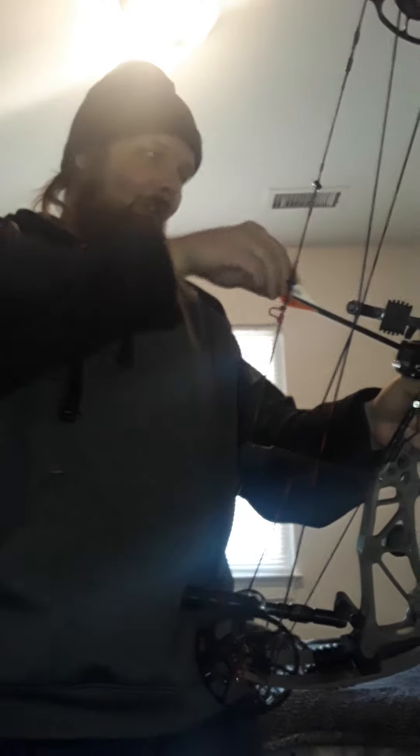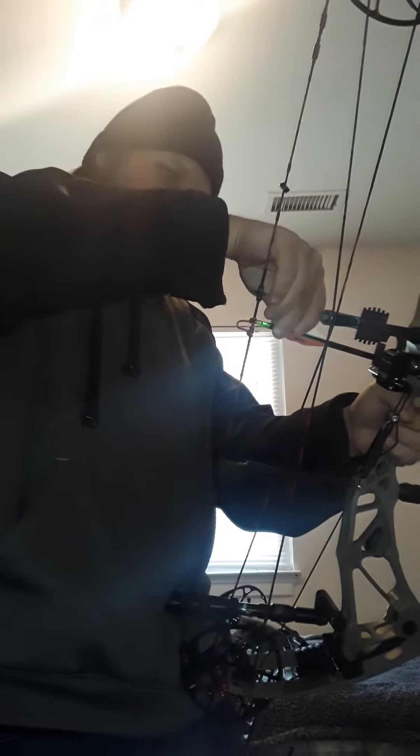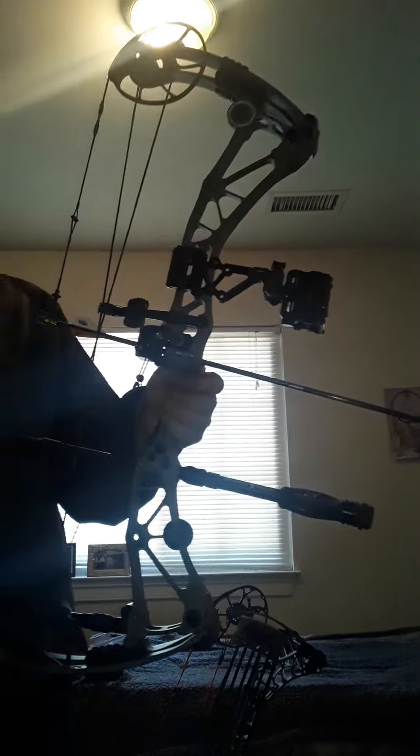Grabbing an Easton Axis arrow and grabbing my release.